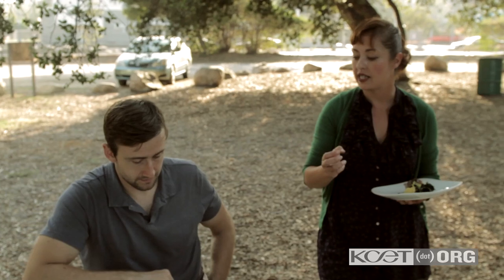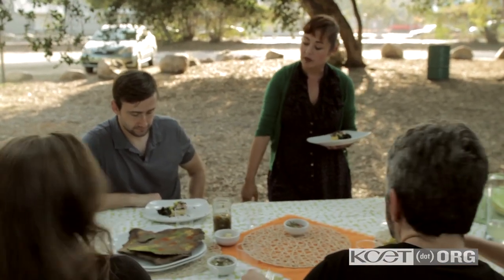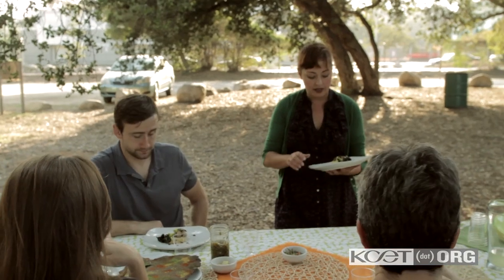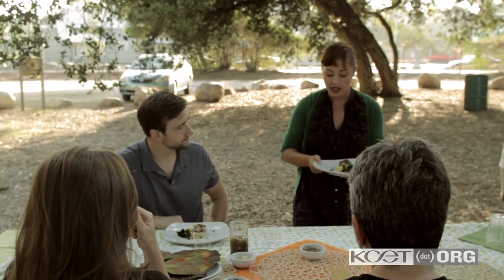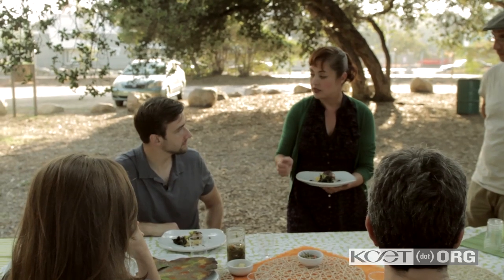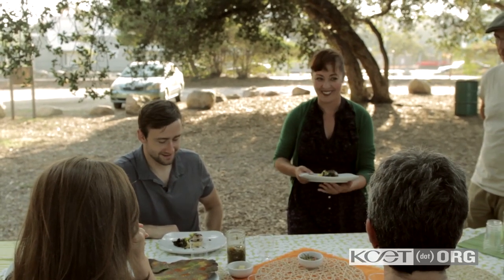This is a quail that has been confit in duck fat and then pan fried in butter — so it's really figure friendly. It's over kombucha squash puree that has all the wild sages in the area, flavored with sage. And on the side is the California perennial pepperweed, flavored with a balsamic reduction. The sauce over the top is made with a little bit of red wine. Enjoy.